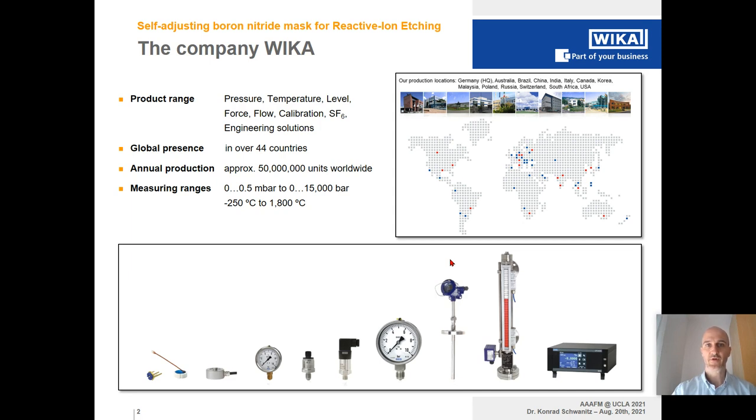The measuring range spans from 0.5 millibars up to very high pressures of 15,000 bar. Some devices are temperature stable down to minus 250 degrees Celsius and some up to 1,800 degrees Celsius. Here below you see some typical products of the WIKA portfolio, like electronic and mechanical pressure measurement tools, level measurement, and calibration technology.